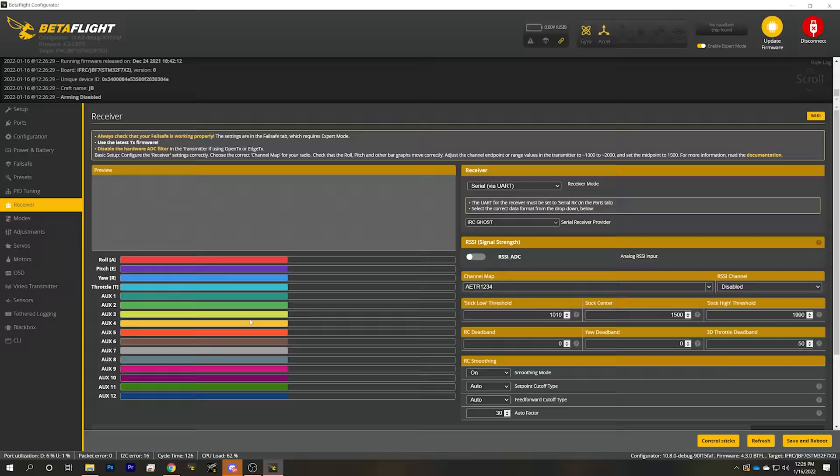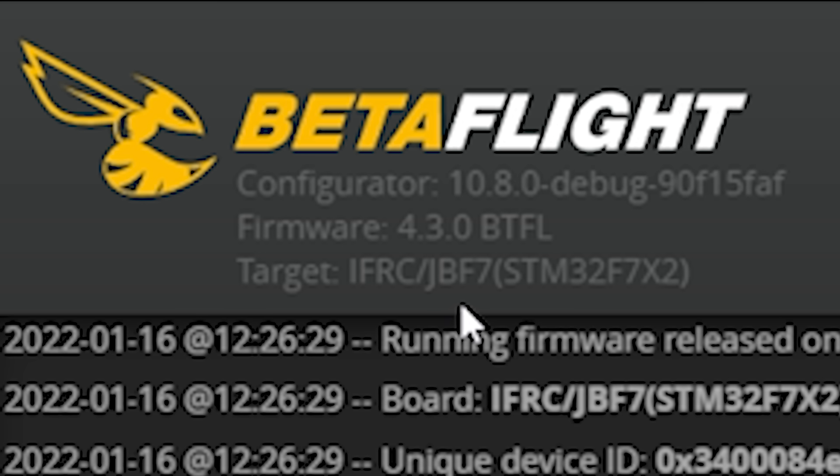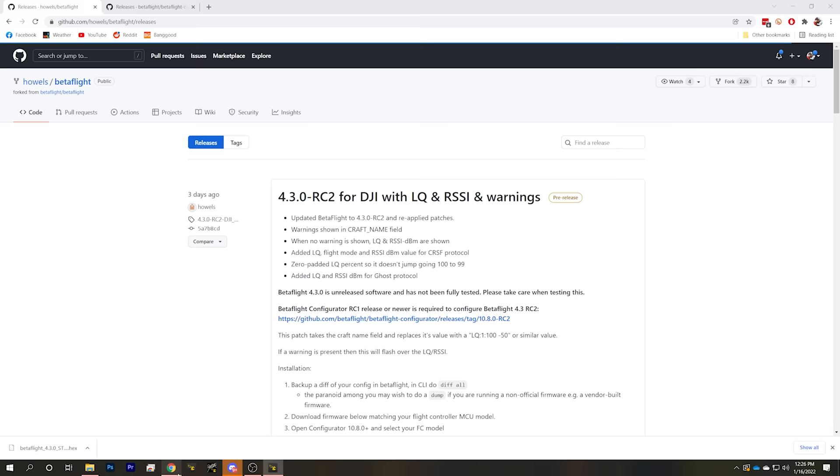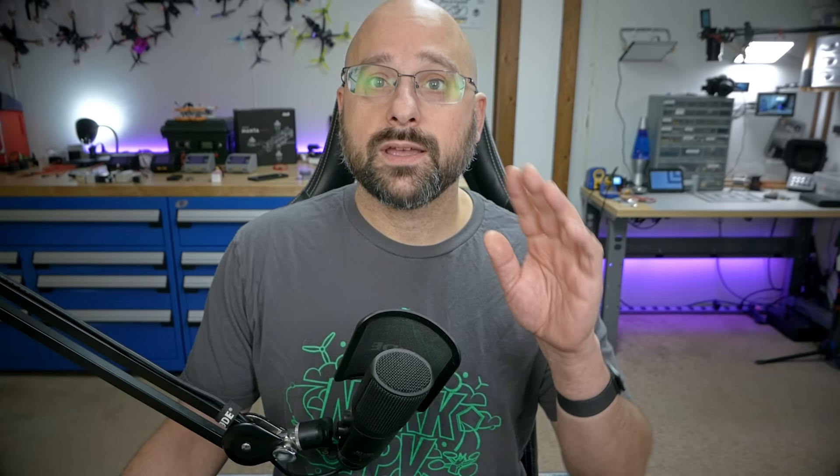To take advantage of this, the first thing you need to do is plug in your flight controller and look up in the upper left. You're going to see a target name there — something like IFRC (that's the manufacturer), JBF7 (that's the target name), and then the third entry is what you want: something like STM32F7X2, F745, or F411. If you don't see one of these in the upper left, this isn't going to work for you — it's just not being built for your flight controller. But these should cover most flight controllers that most people are using.